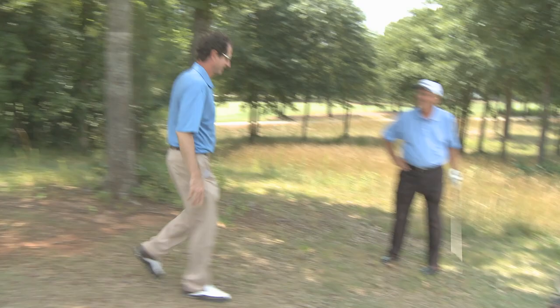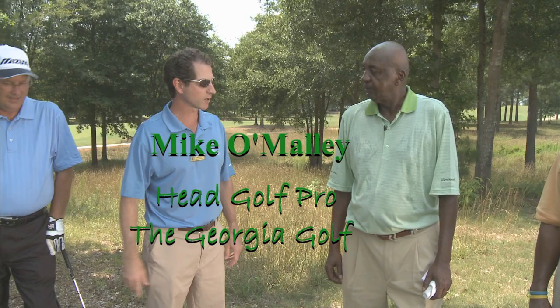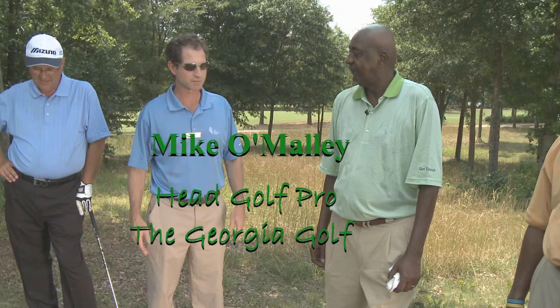I'm Mike O'Malley, the head golf professional here at the Georgia Club, and I would just like to welcome Carl Jackson. We appreciate what he's doing here today — giving tips to some of our students in a real basic way so they can understand it without complicating things. We're excited to have him here at the Georgia Club.